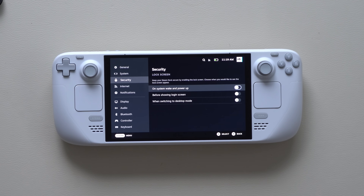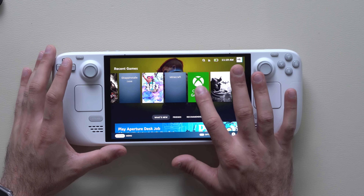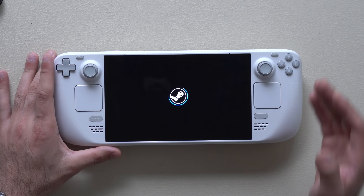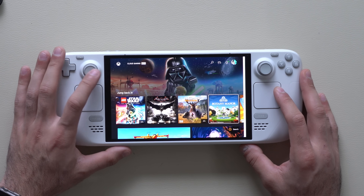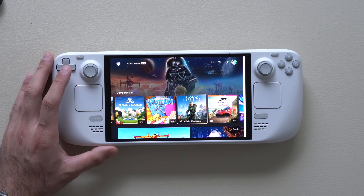For retro gamers, the Steam Deck is probably the best handheld emulator on the market. I'll reference a video in the description that walks through installing emulators for old-school Nintendo games, modern Nintendo games like GameCube, and even Nintendo Switch. If you have a gaming console like an Xbox, you can also do cloud gaming on this handheld — since you're not using internal hardware, just your WiFi, you'll get better battery life streaming console games to the Steam Deck.